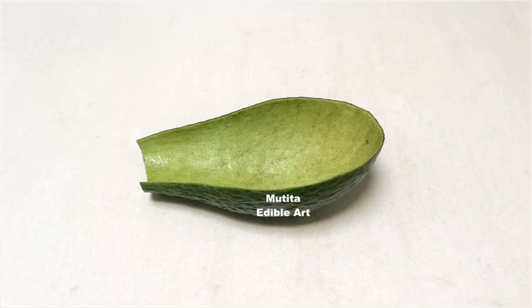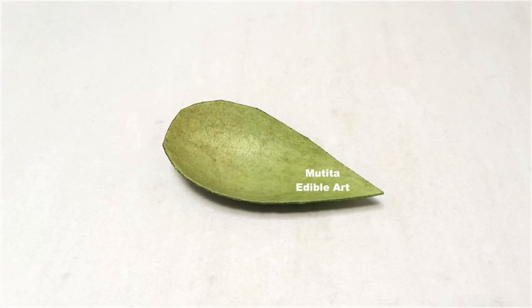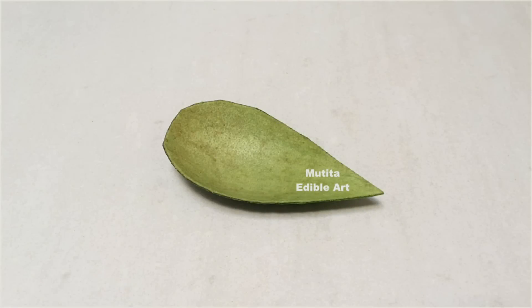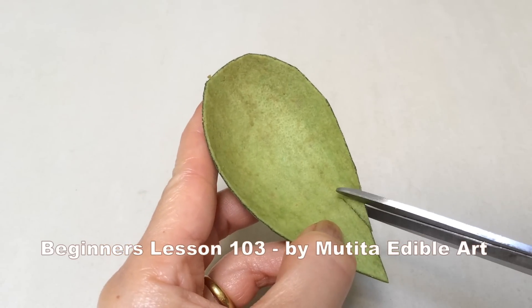Keep the avocado skin for carving. Cut into a leaf shape. Use scissors to cut the detail on both sides as shown.